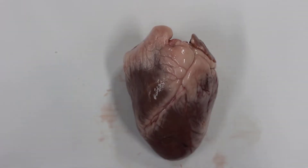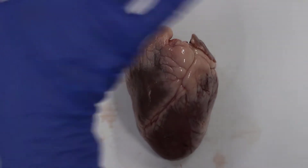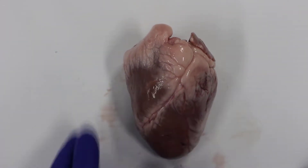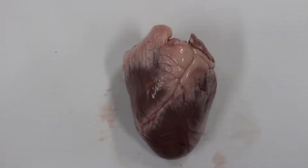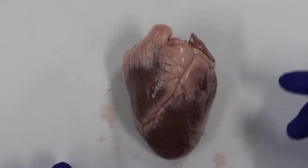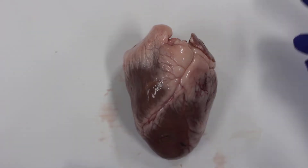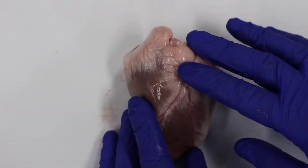Science Steve here with Lauren. We're going to do a dissection of a heart. This heart has come from a lamb — we got it from the abattoir, which is where they prepare meat, so it's food grade, but of course we're not going to eat it.